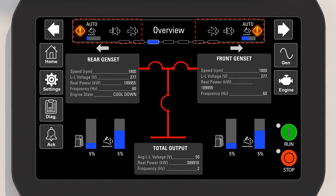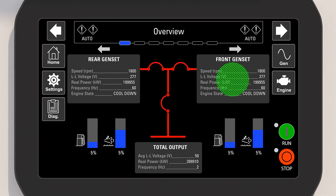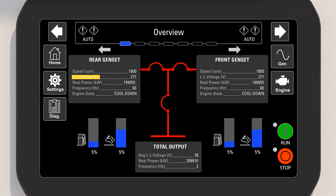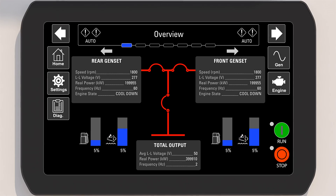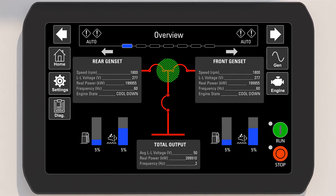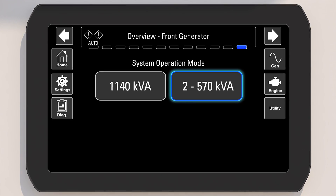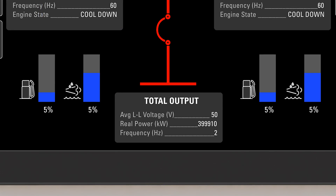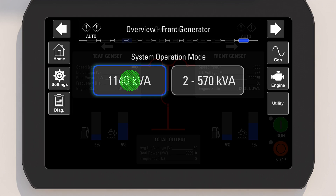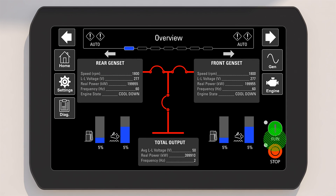The diagnostic screen is used to review and clear logged events. The front and rear genset parameters such as engine speed, voltage, frequency, and engine status are shown. Fuel level and DEF level are available on the home screen. The breaker status demonstrates if the unit is in dual 570 kVA mode or single unit 1140 kVA mode. Total output status is available when the unit is in the 1140 kVA mode.